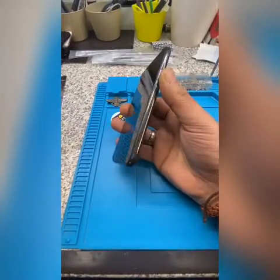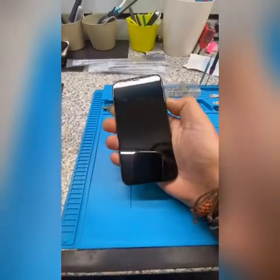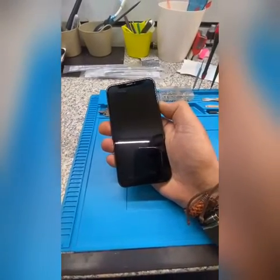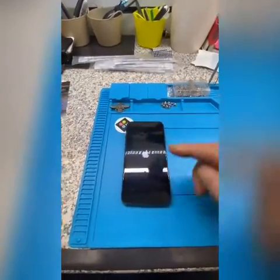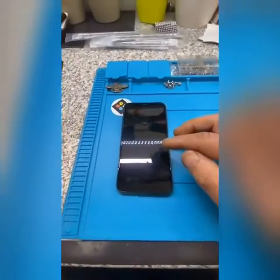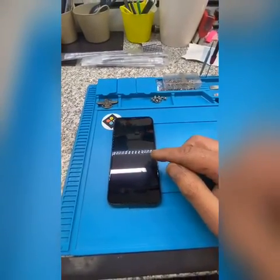When the customer wants to restore it, the phone wasn't working. Now if I turn the phone on, the Apple logo comes on, off, on, off. And when you want to restore it, you get error 4013.